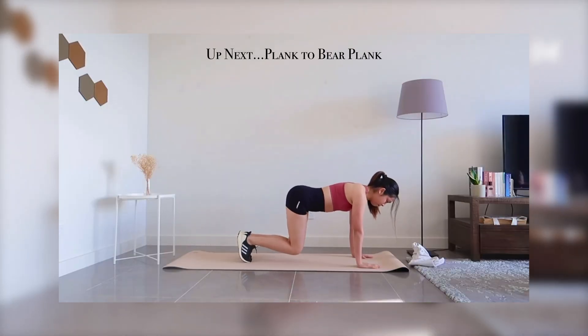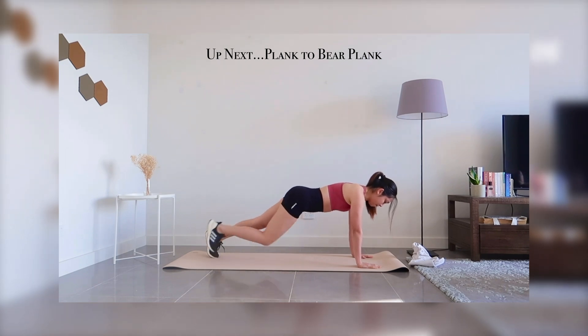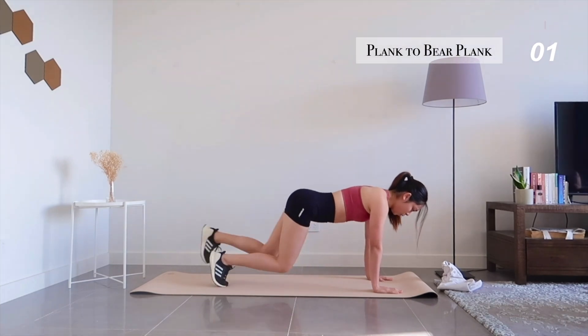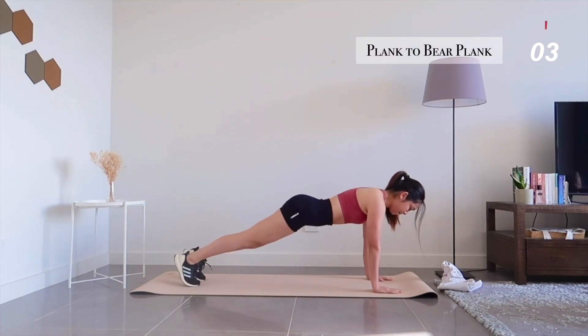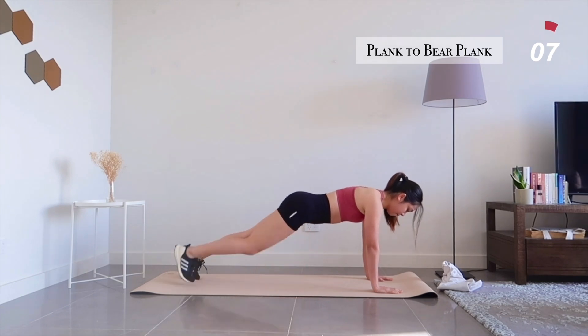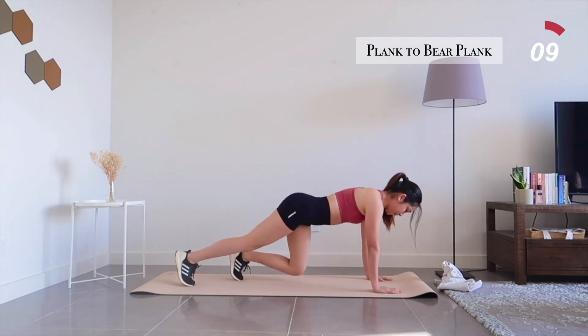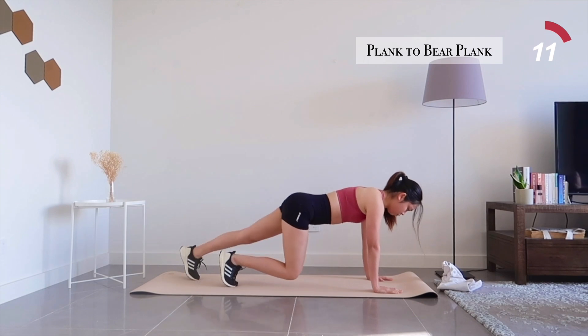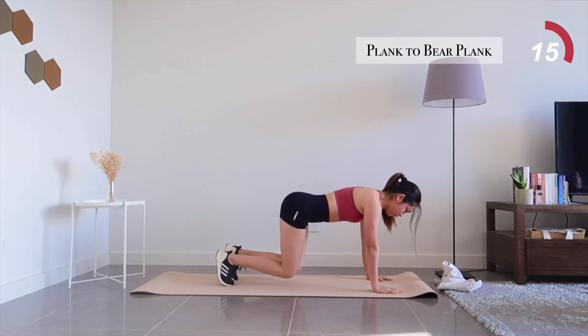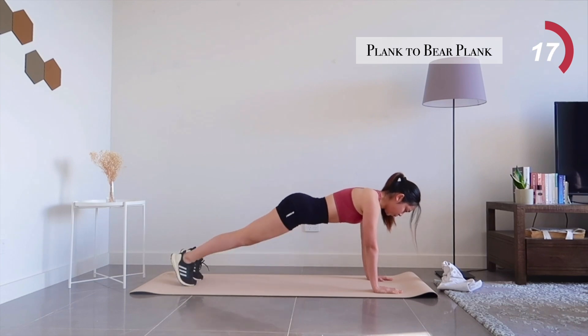Coming up next is plank to bear planks. Make sure to engage your core. Your eyes should be looking at the space about a foot in front of your hands — this will help your neck and spine stay in a neutral position.